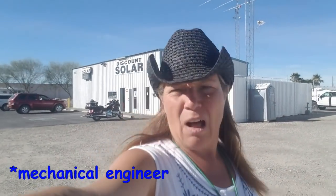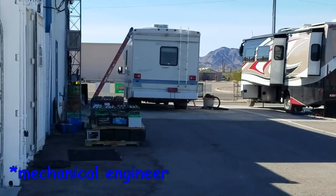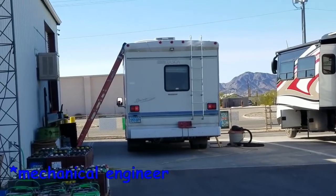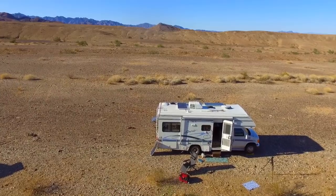Discount Solar comes highly recommended by Bob Wells of cheaprvliving.com. They've got an electrical engineer on staff who helps with installation — actually two engineers — and they do everything up to code. It's not cheap, but if you want it done right, this seems to be the place to go. With my new RV, Phoenix, I want everything done right. I thought about buying panels and going somewhere else, but I don't want to skimp — I plan on having her for a while.